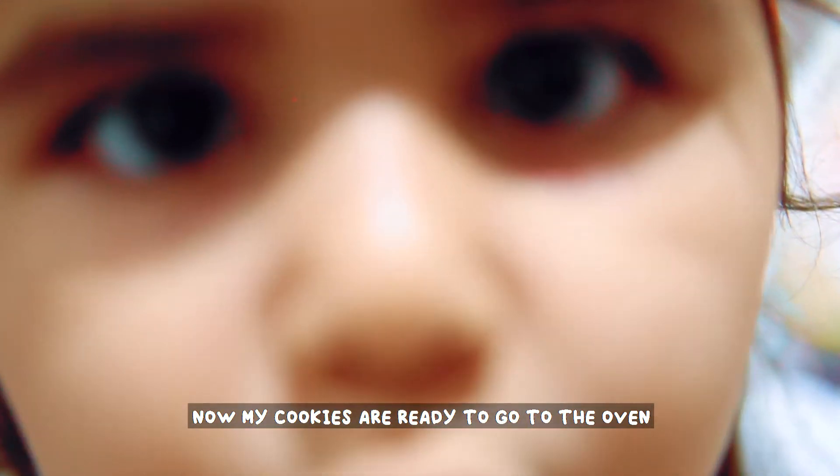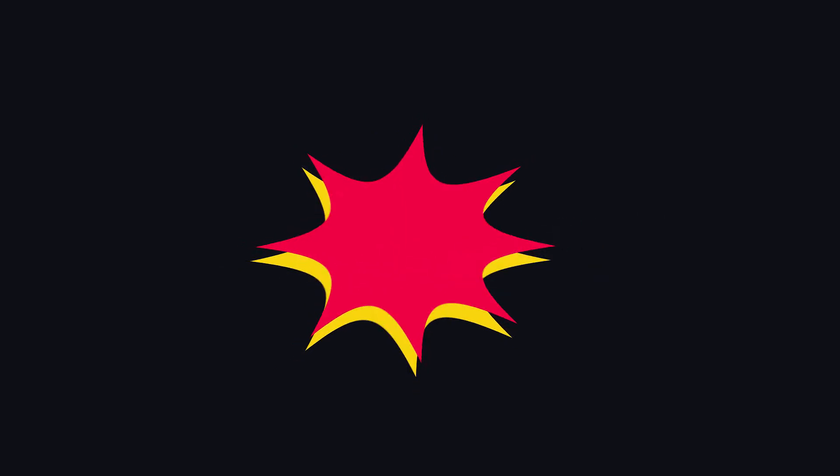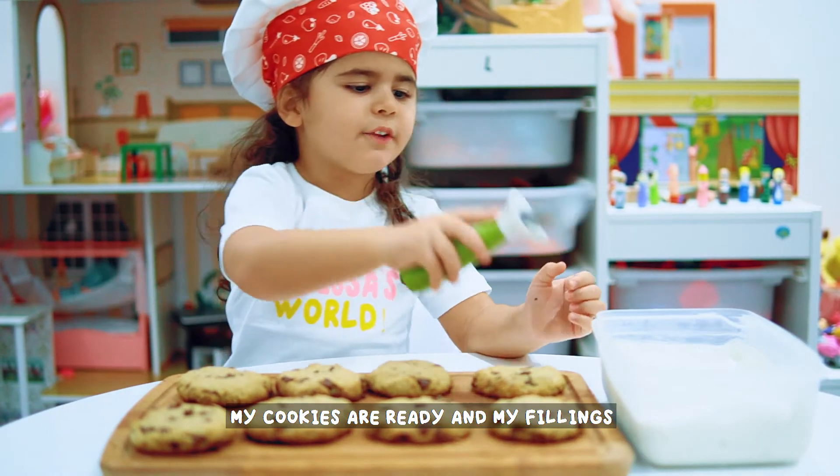Now my cookie is ready to go in the oven. Hello guys, my cookie is ready and my filling.